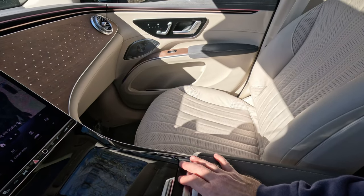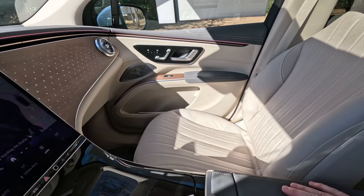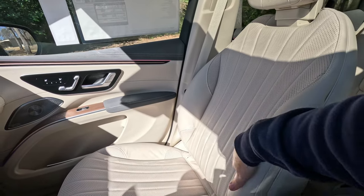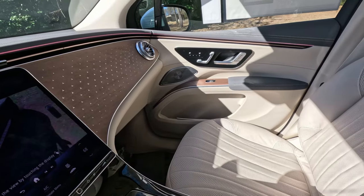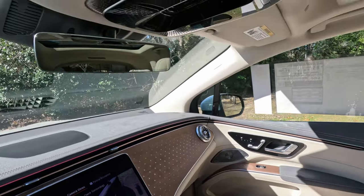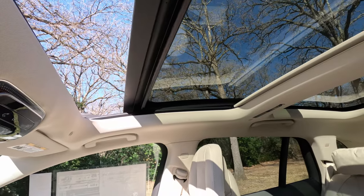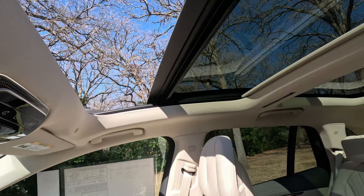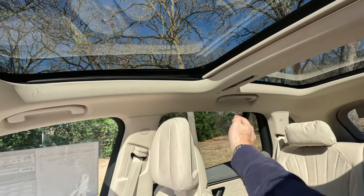The passenger seat also gets three-position memory, heat, and ventilation. You can turn heat and ventilation on simultaneously in Mercedes products — I like that more than I thought I would. At first I thought it was a gimmick, but I really like it. The seats are perforated to go with that ventilation and are very comfortable and supportive. We also get more open-pore wood up front in the dash, and haptic touch controls for the sunroof. It does open for the front seats; the rear glass is fixed, with two power sunshades coming from the center bar.